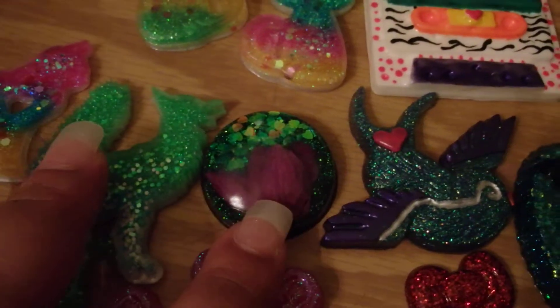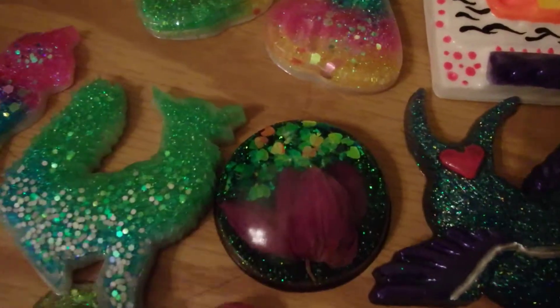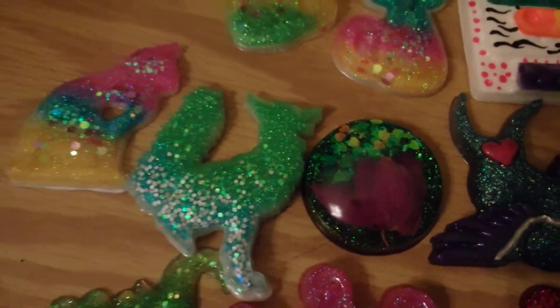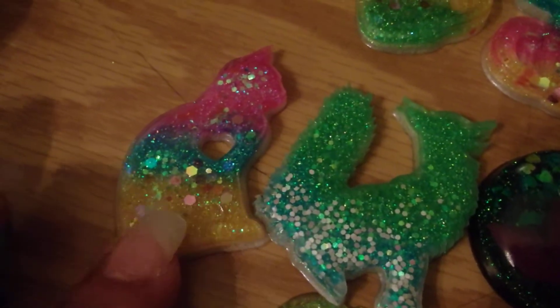My favorite ones are the ones with the multi colors and chunky transparent glitter in the front. I think they look really pretty. And this flower here is a dried flower that I added in resin. And I like this kitty also. I think it's really cute and colorful.